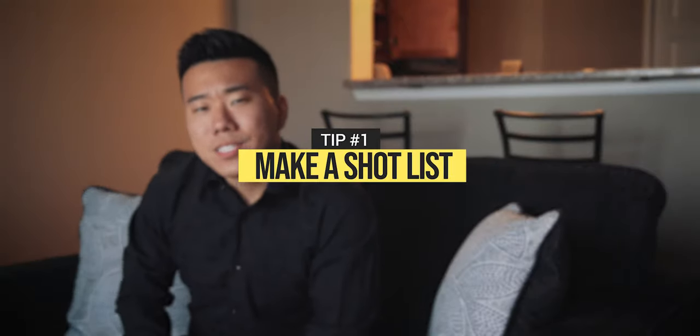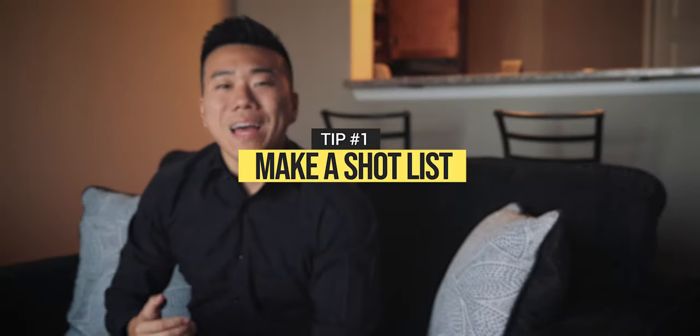Tip one: make a list of shots you'll need. Without a second shooter to cover the shots that you might not have thought of during the day of, you'll need to make sure you get all the shots you need to put together a stunning wedding film. Bonus points if you have the highlight song pre-picked so you can start listening to it and get a feel for the pacing — this will help you mentally plan a pre-visualization of your project before you even get to the big day.